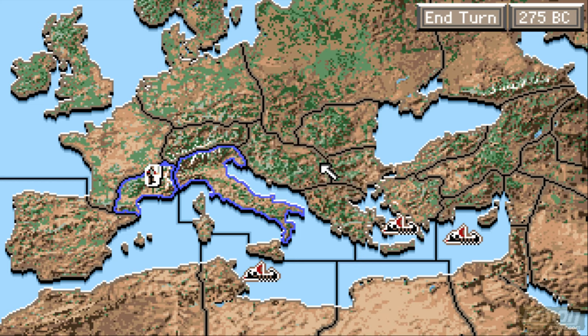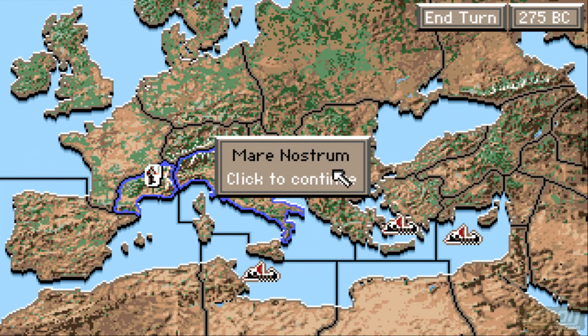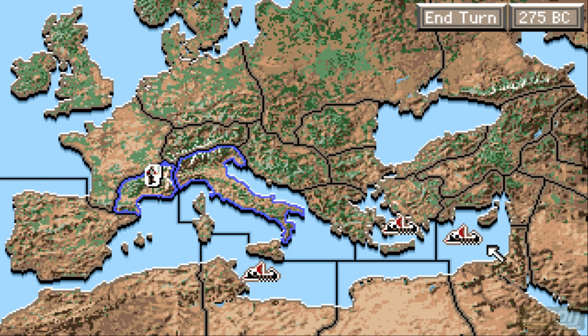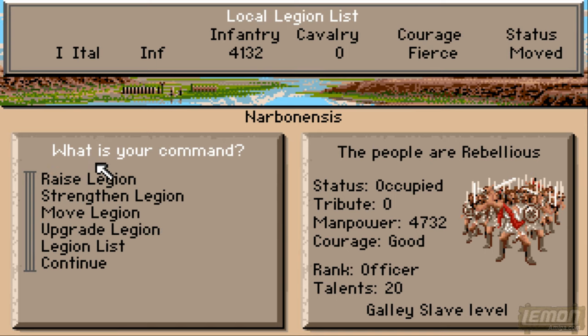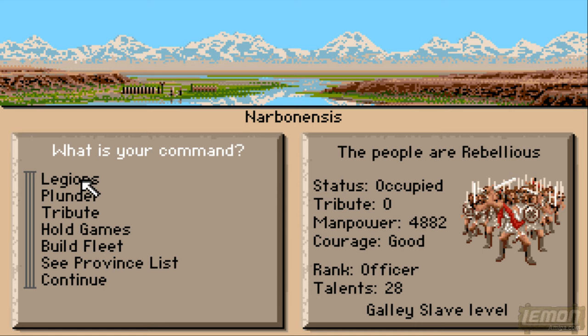It even gives us the names of the oceans. If we click on those it will tell us the Carthaginian fleet is waiting in the ocean, Mernostrum means 'our sea,' the Macedonian fleet is waiting in the Aegean sea, and the Egyptian fleet in the Egyptian sea. Right now all we've got is one legion in Norbanesis, and it could be handy to increase the infantry to recover from that last battle. So we'll click Enter to move forward a year and then strengthen the legion ahead of our next battle.